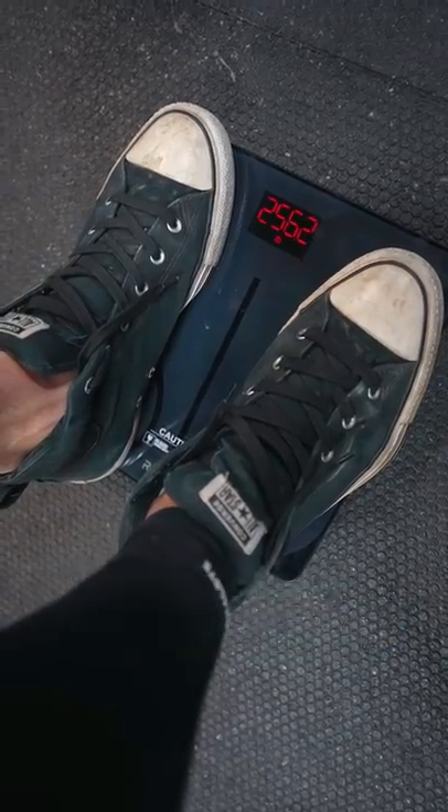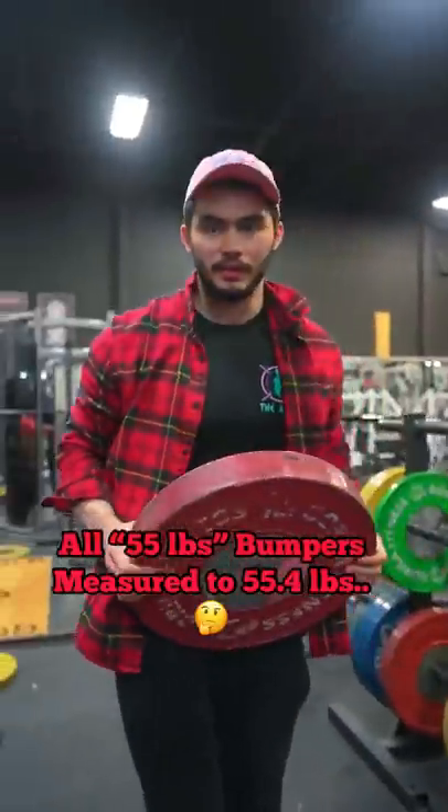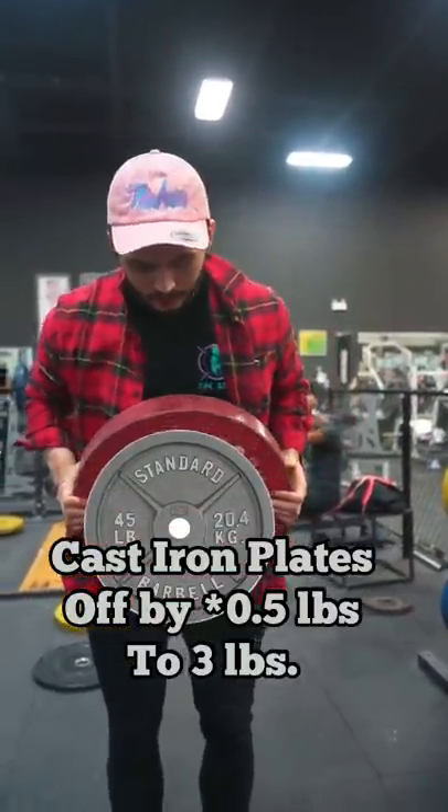Or at least I thought, because to my surprise, all the calibrated plates that I've measured were off by one pound. And all cast iron plates that were not shown in this video were off by one to three pounds.